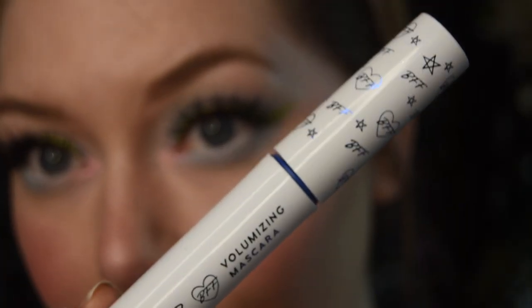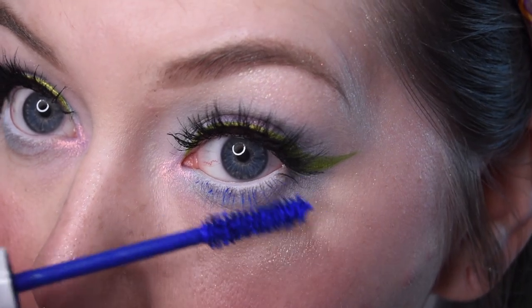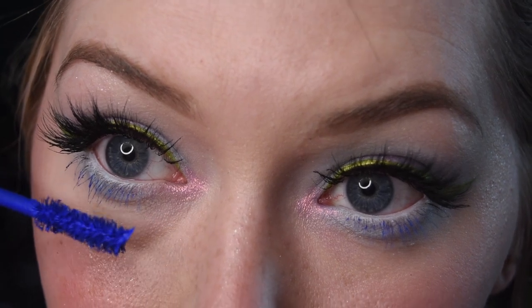I then use this blue mascara from Colourpop in Bluejay Mind and add it to my lower lash line. Now for some lip primer — this is also from Colourpop. I like to use this before because it's easier to put on the pencil afterwards. This pencil is called Osnap, also from Colourpop.